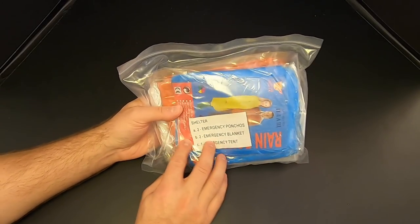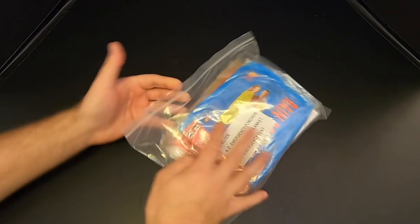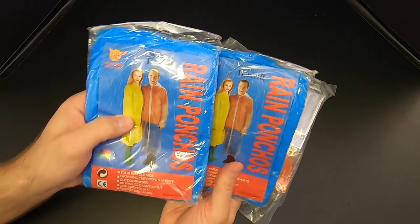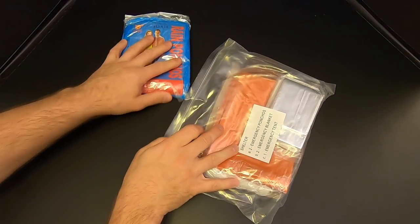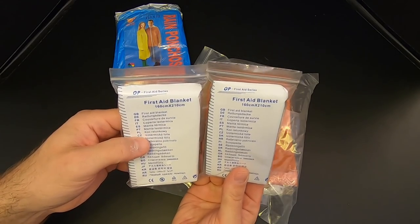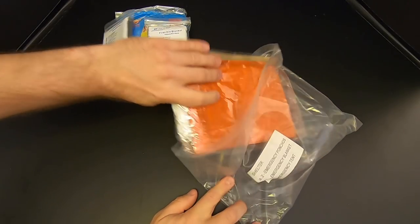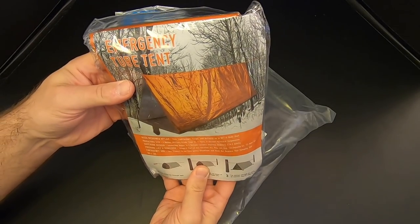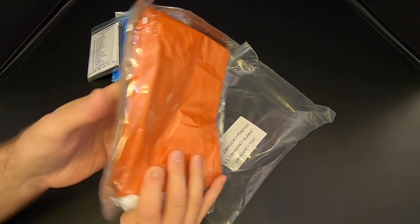Let's check out the shelter bag. On the front it says there are two emergency ponchos, two emergency blankets, and one emergency tent. So there are the emergency ponchos — pretty basic. Then we've got two emergency blankets, the Mylar space blankets. And then here we have the emergency tent. I really like the fact that this kit has an emergency tent — it makes a big difference. You should be able to fit two people in this Mylar tube tent. It's not going to be super fun, but it will give you some basic shelter.